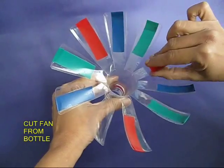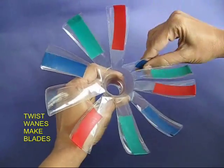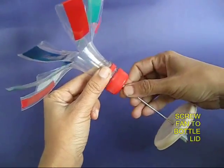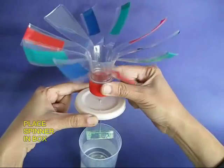Now take a whole plastic bottle, cut a dozen petals and twist them to convert these petals into blades with a curvature. Then screw this propeller onto the bottle lid.